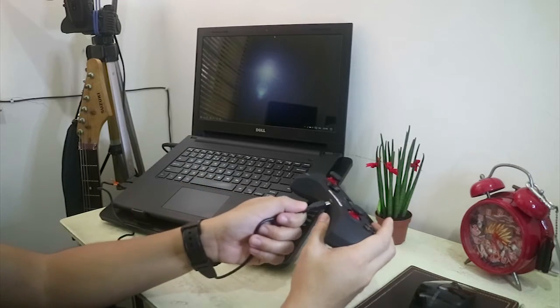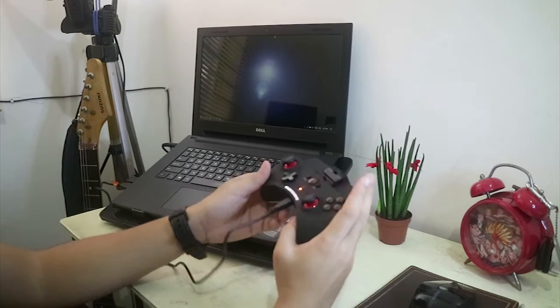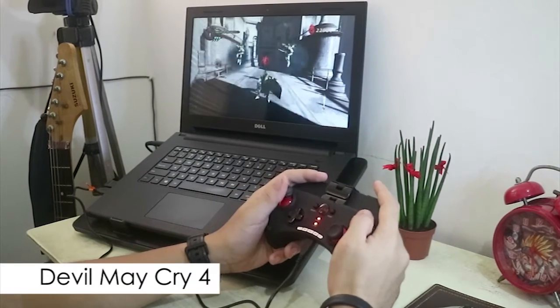You can also use this on your computer. Just plug in the included cable and you are now ready to play your desktop games.